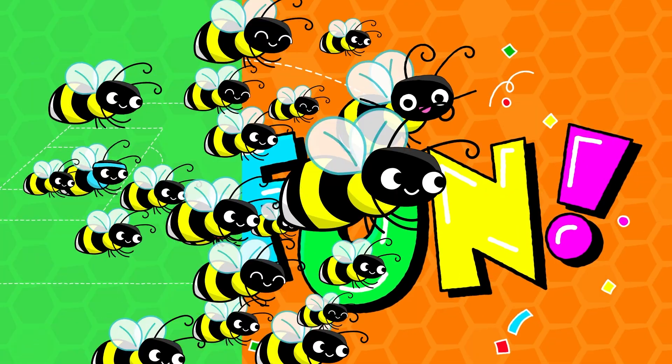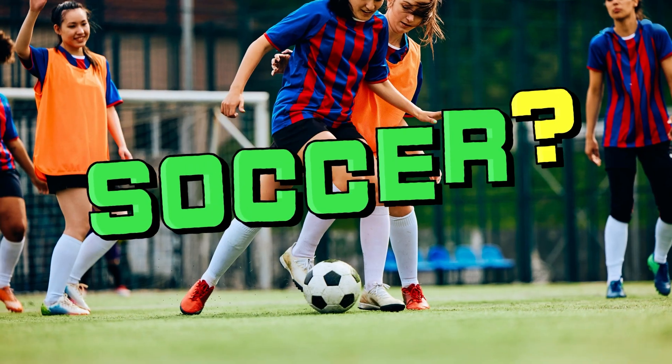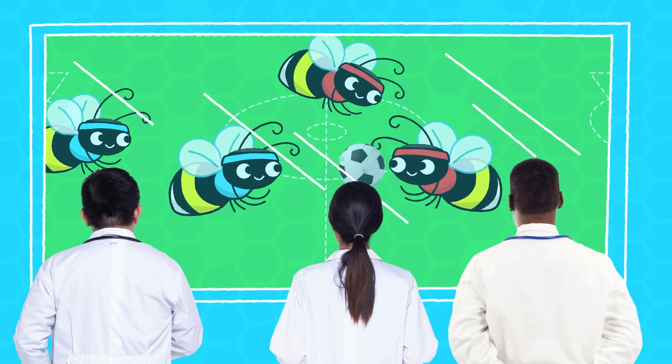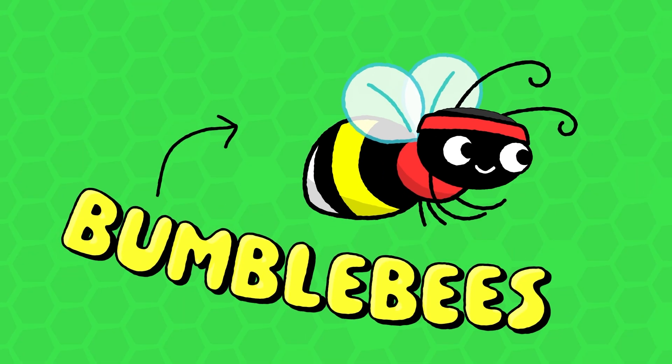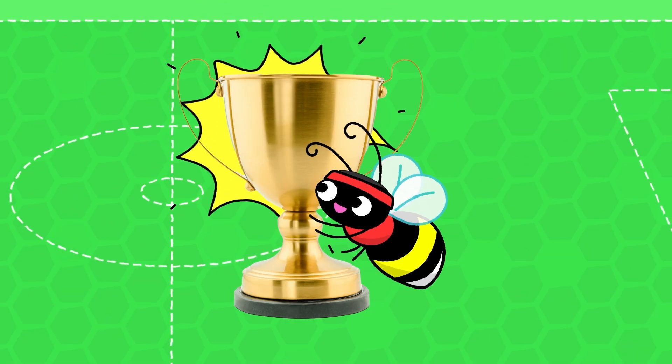Did you know that bees can be taught how to play soccer? Soccer — or as I like to call it, bee ball! A group of scientists taught bumblebees to push a tiny ball until they scored a goal and won a reward!